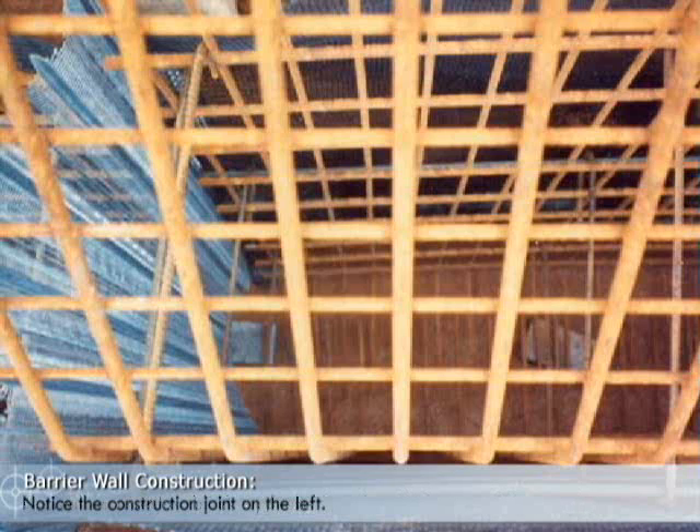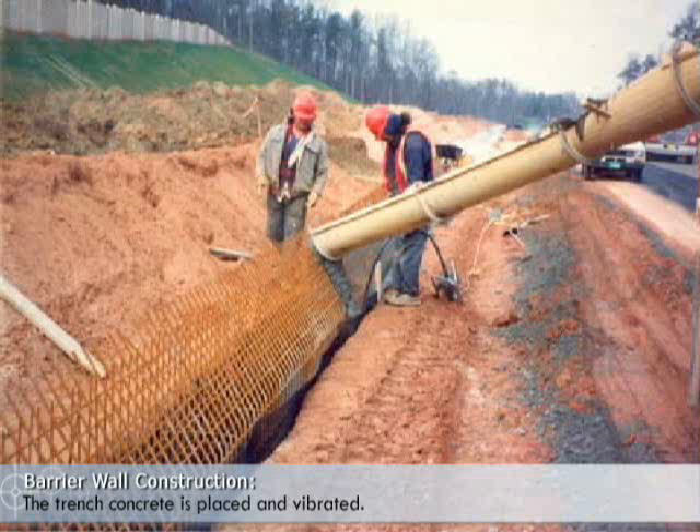Notice the construction joint on the left. The trench concrete is placed and vibrated.